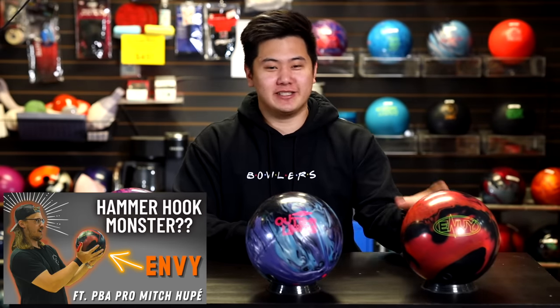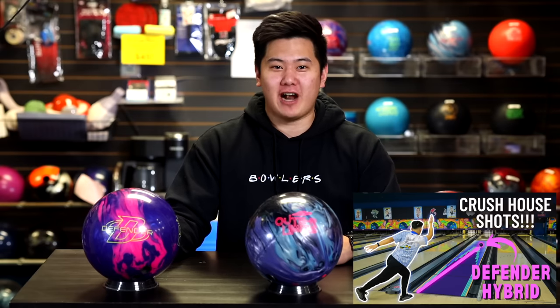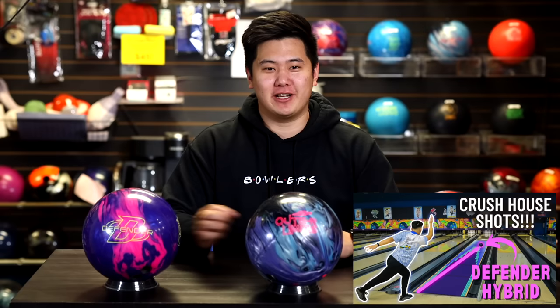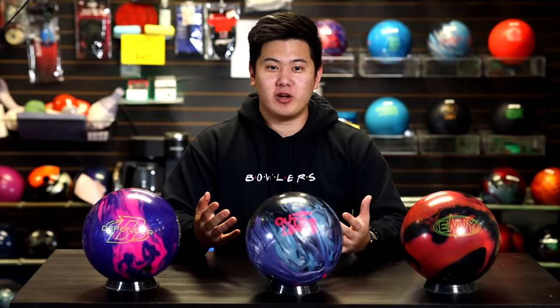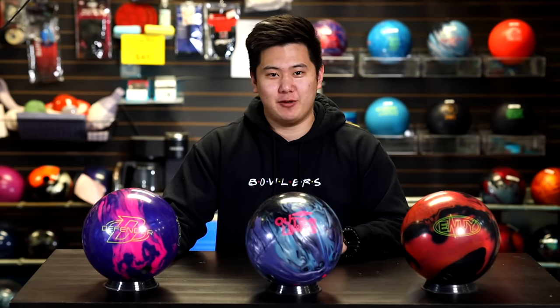Today he's comparing it to his Envy and the Defender Hybrid. Starting with the Envy, right now it's his hook monster — if he wants to see the ball turn, this is the ball he goes to. It's super early, super strong, and gets through the pin super hard. He's also got his favorite ball for house shots here, the Defender Hybrid — currently the favorite hybrid in his bag. It's also worth mentioning that this Defender Hybrid has the same base cover stock in the HK22 hybrid.